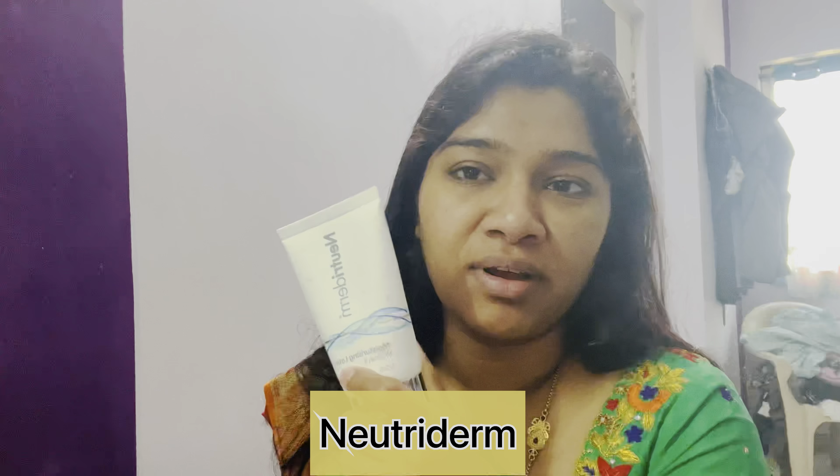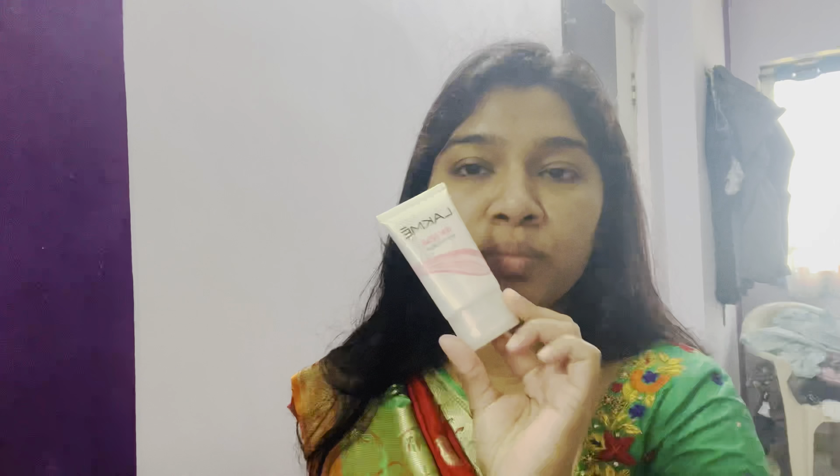Hi guys, welcome back to our channel 'The Story of Two Souls'. So here we are going to do a wedding makeup. I'm going to show you how to do a simple look. So first I'm going to apply the moisturizer. Next step we are going to use Lakme Lumi cream.